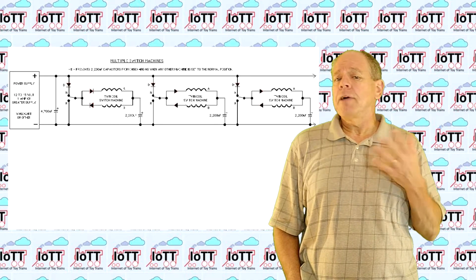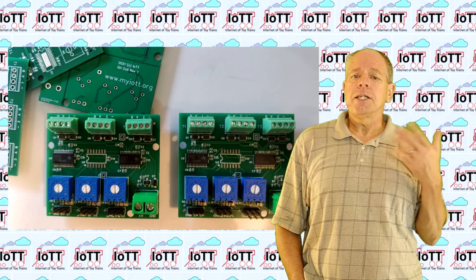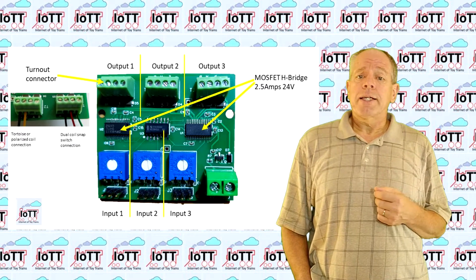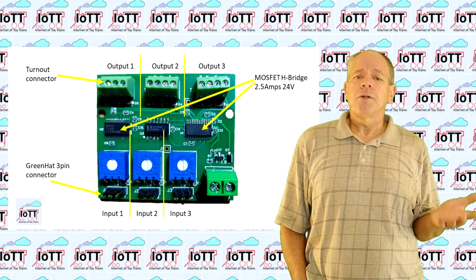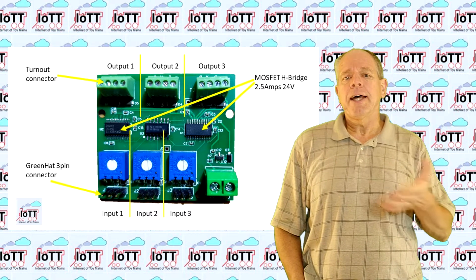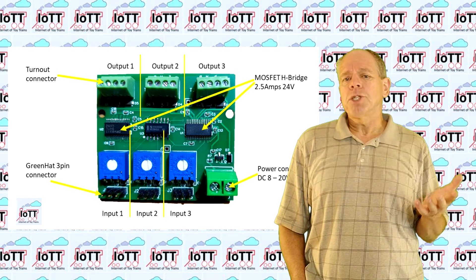I liked the idea and developed a board that can drive the usual turnout motors using just the single wire input from the green hat servo pin. The board has three channels, each featuring a MOSFET H-bridge that can drive a coil or DC motor with up to 2.5 amps at 24 volts. The output connector allows for connecting three-wire snap switches or two-wire DC slow-motion drives like tortoises. The input side of each channel features a three-pin header connected to the green hat three-pin servo connector. The 5 volts for board logic is provided by the green hat connection, and the power supply for the switch machines is connected to the terminal header and can be anywhere from about 8 to 20 volts, depending on the switch machines you want to operate.